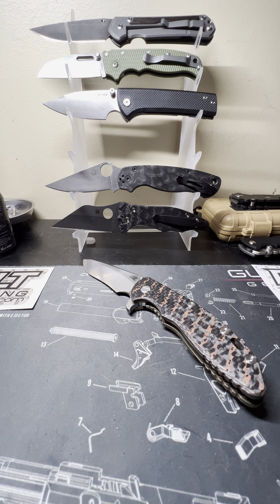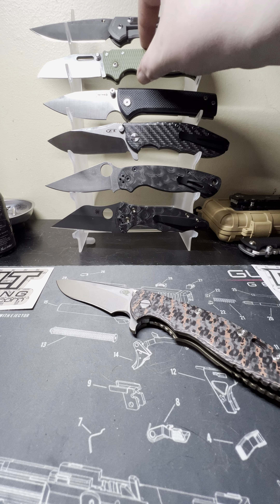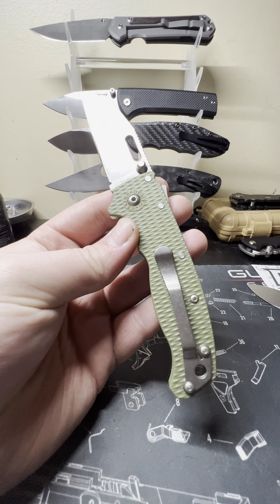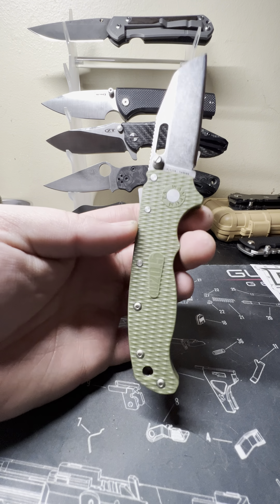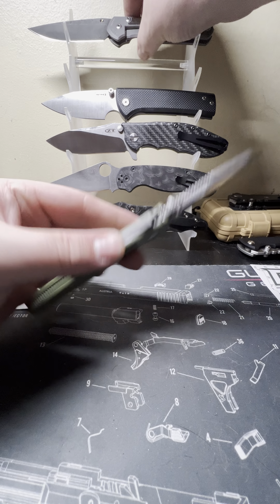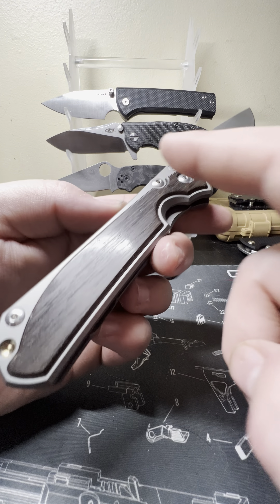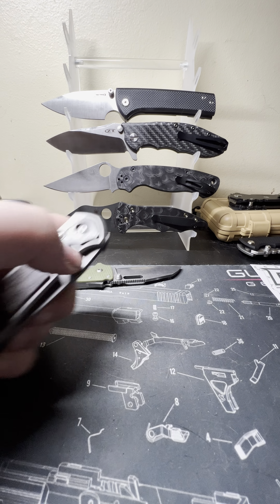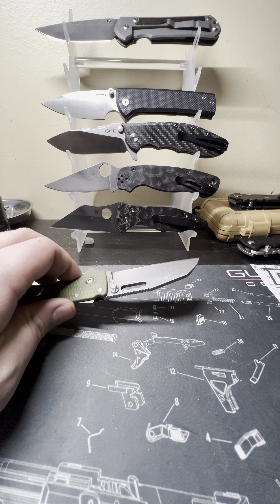Order before 2 o'clock central time and it will ship out that day 99% of the time. Today's Saturday — I ordered Thursday afternoon, paid six bucks for USPS, and it was here today — less than 48 hours. Also got a Chris Reeves Knives review coming with bogwood inlays and damascus — that will be coming soon. I can never open it on camera without making myself look stupid.